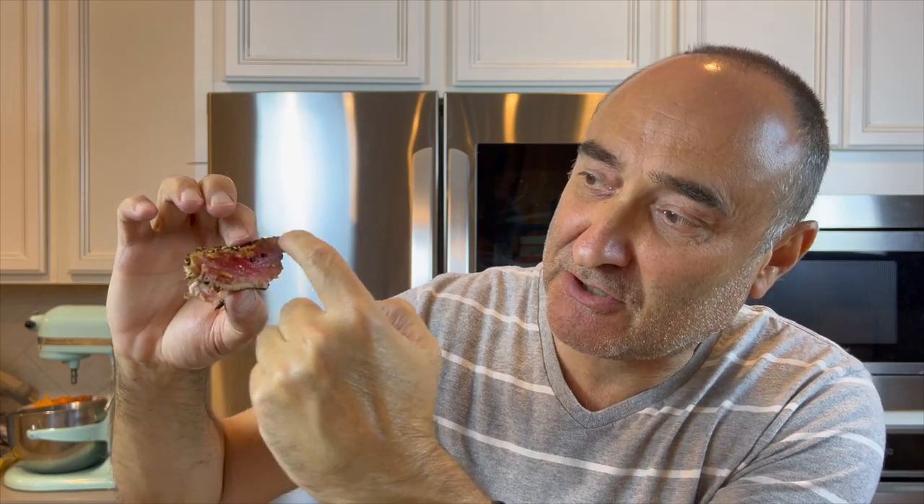This looks incredible. You can see that it's got the searing on the outside — it's slightly cooked around the outside — and the inner is that beautiful pink color.